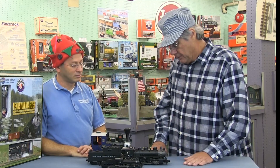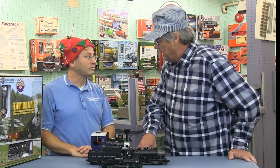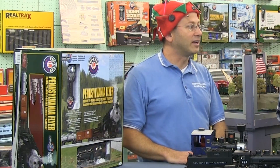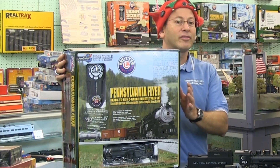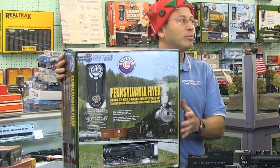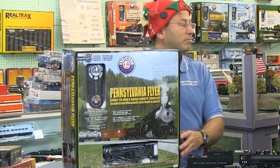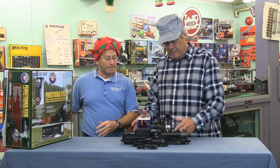Not everybody can afford a huge layout. What about the casual train enthusiast or someone that's never had a train set? A great way to start is with a starter set. All the train sizes and manufacturers make starter sets that have an oval of track, a transformer, engine, and a couple of cars — everything you need to get started. Then you can add on from there based on what space you have.